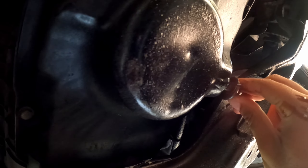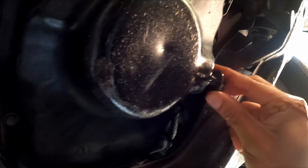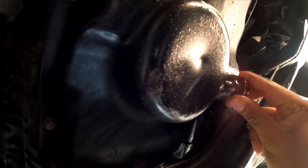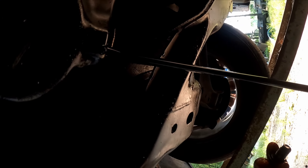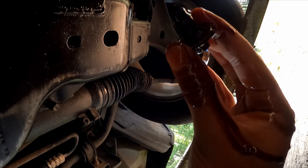By the way, you want to do this on a fairly cool engine. I'm just holding the bolt up with my hand and going for it — it's a little messy but not too bad. Right now the oil is flowing into the drain pan; just wait for it to fully drain.